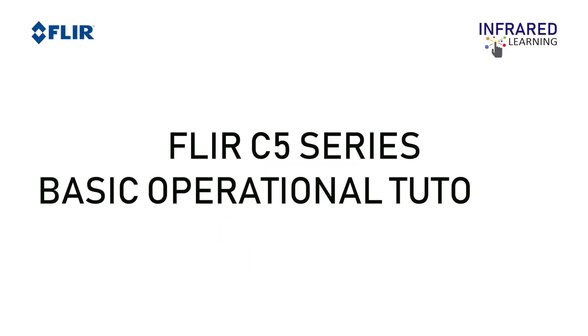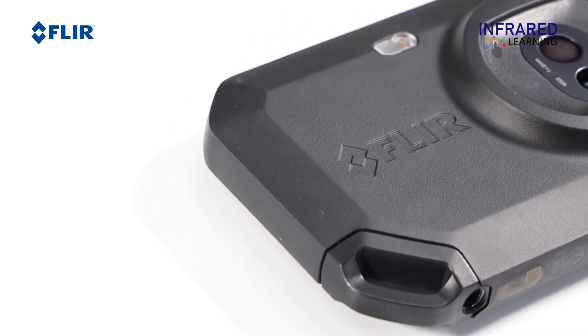Hi! Welcome to Infrared Learning, your quickest way to learn thermography. For this video, we will show you the basic operational tutorial of the FLIR C-Series compact thermal cameras.